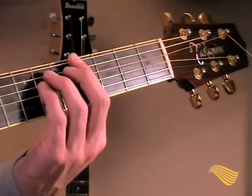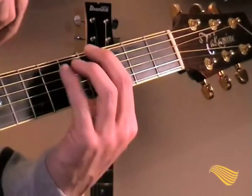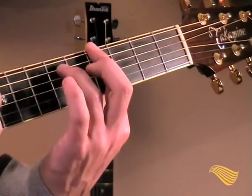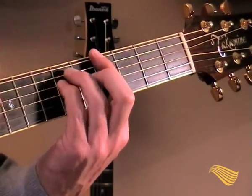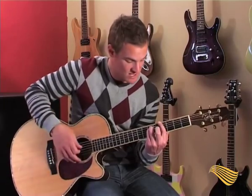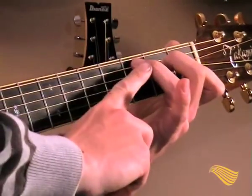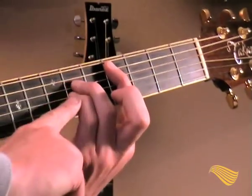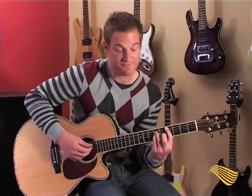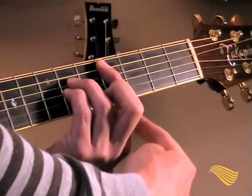The next chord — the third chord in this riff — is G-sharp 5. G is over here, G-sharp is one higher, and you make it a fifth chord again. All these fifth chords look the same. Mute the two strings at the bottom. Then we move down — this is a C note — move up one from there and add these two notes again to give you C5, the C fifth chord.